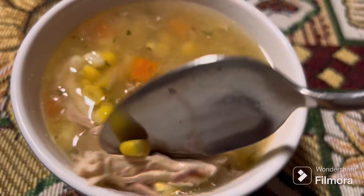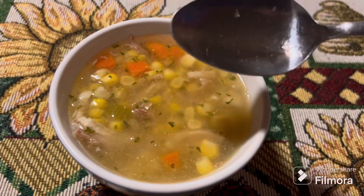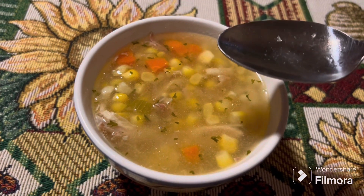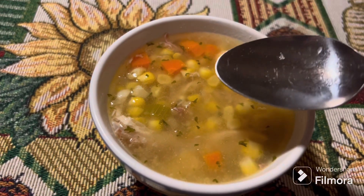I'm just gonna have a small bowl to try it out. Salt and pepper to taste, but there it is, all finished up. Hey, don't let anybody steal your joy — go out there and have a great day!